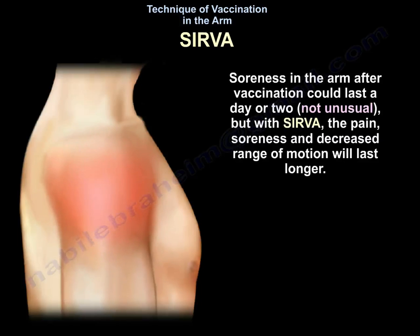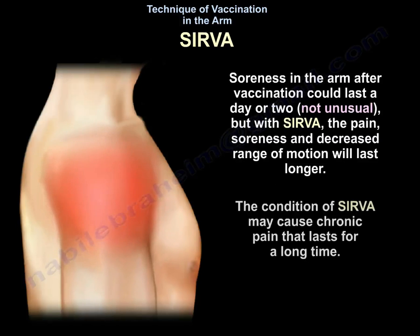Soreness in the arm after vaccination can last a day or two, and that's not unusual. But with SIRVA, the pain, soreness, and decreased range of motion will last longer. The condition may cause chronic pain that lasts for a long time.